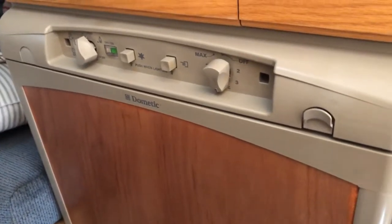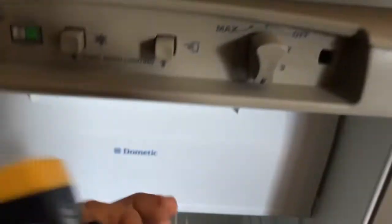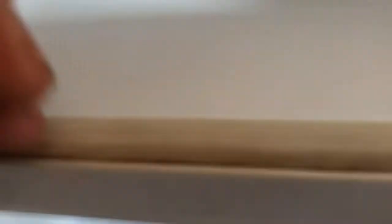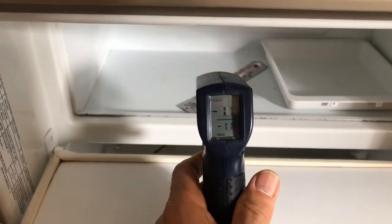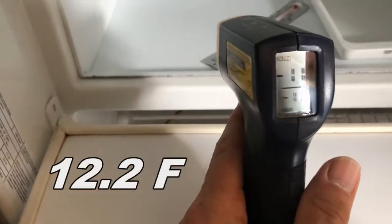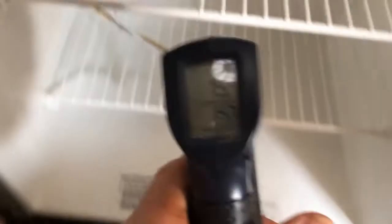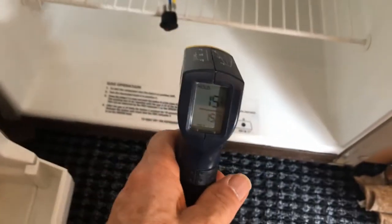Another hour has passed, so let's open up and see how the temperatures are doing. The freezer is now at minus 11 degrees Celsius. The fins are reading 15 degrees, and the floor is registering as well.